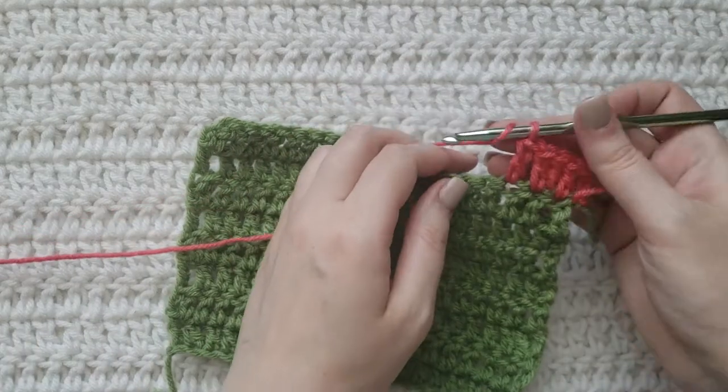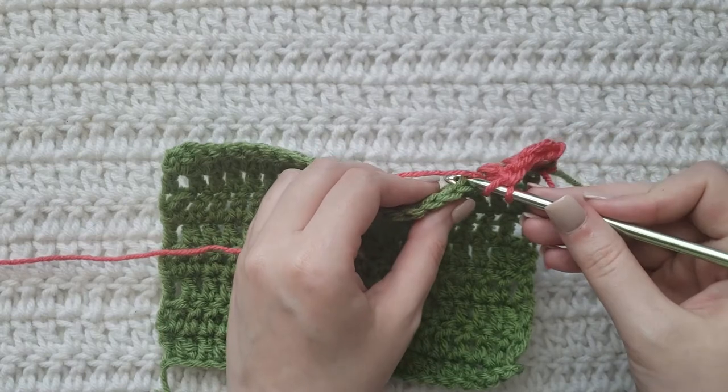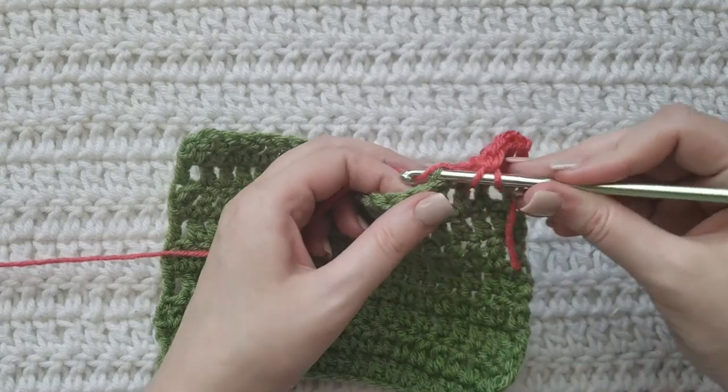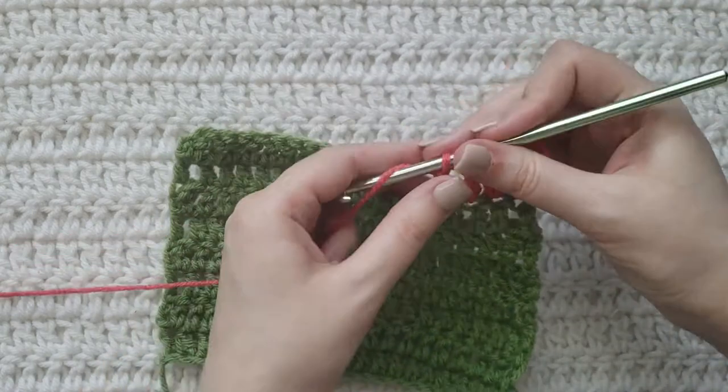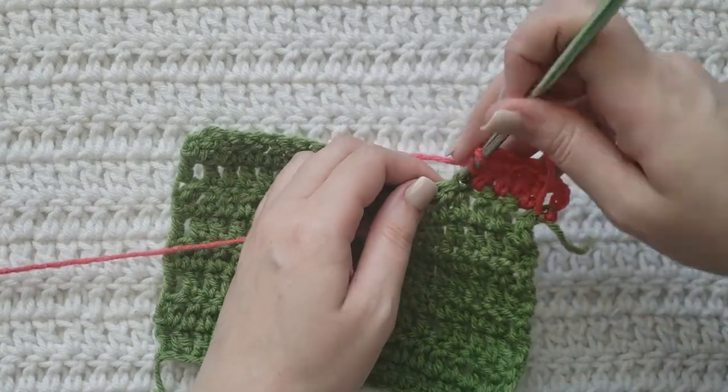Now I'm ready to make a new increase. Work the next double crochet into the back loop of that next stitch, then work a regular double crochet like normal into that same stitch.